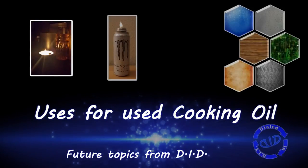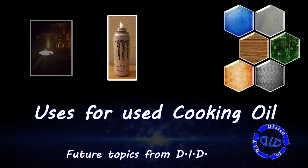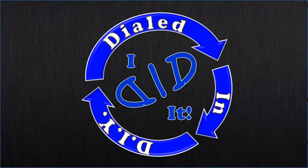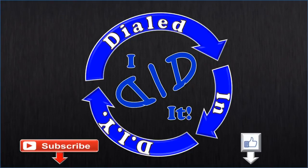In upcoming features, I'll show you how I use this cooking oil to make lamps, and how I use it for cooking. Thank you for watching. Please press like and subscribe — there will be more Dialed In DIY to come.